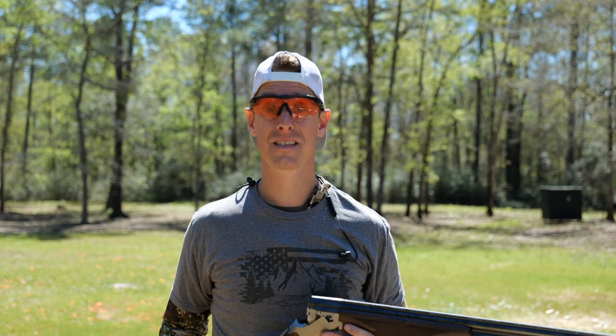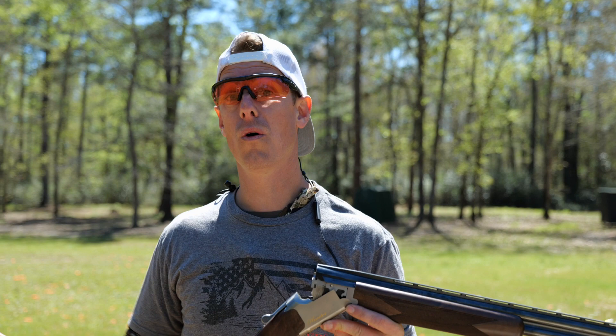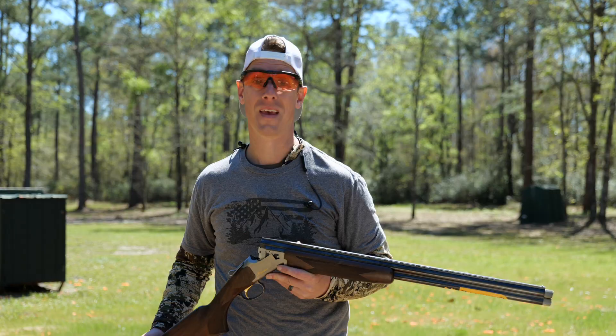Overall, great gun. Whether it's pheasants, quail, or any other type of upland you want to chase — maybe even shoot a few clays, could even take it waterfowl hunting, not really the intended use. Remember, the whole review is on the Target Focus Life channel if you want a deeper dive into this shotgun. Until next time, we'll see you later.